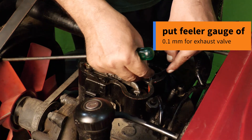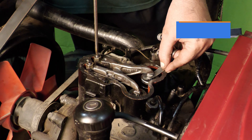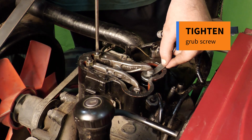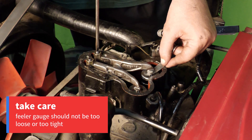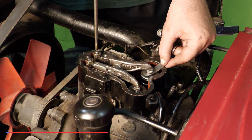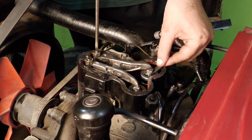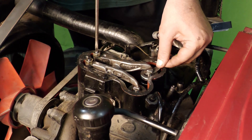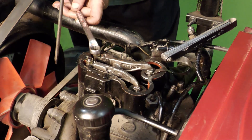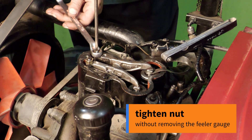Put the filler gauge of 0.1 mm for the exhaust valve. Tighten the grab screw. Take care — the filler gauge should not be too loose or too tight. Tighten the nut without removing the filler gauge.